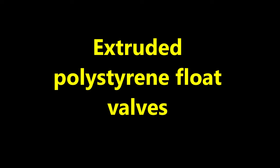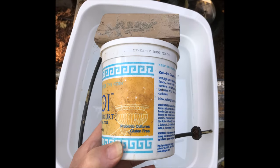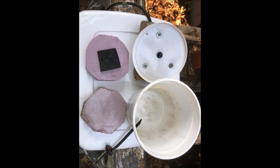Let's now explore the possibility of utilizing extruded polystyrene instead of centrifuge tubes to provide the buoyant force. In a previous yogurt container float valve designed to water trees, the purple extruded polystyrene blocks on the left provided the buoyant force to press the sponge neoprene against the nozzle, which then stopped the water flow.